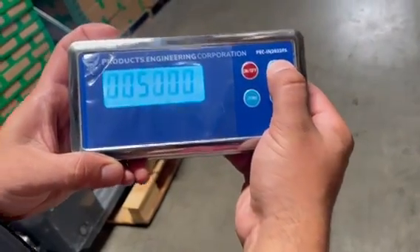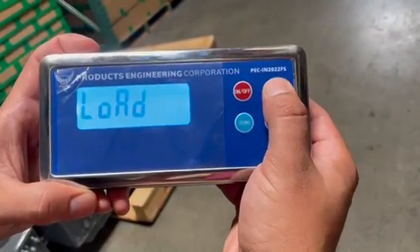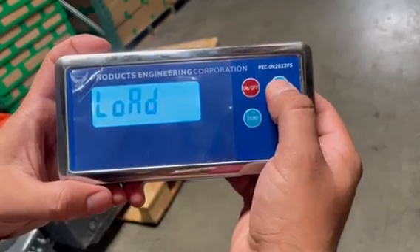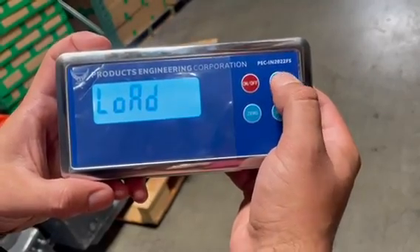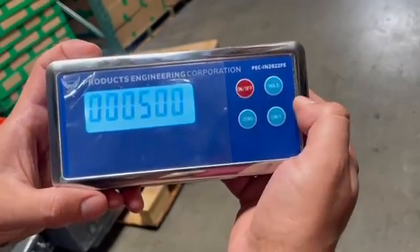Once we have 5,000, we're going to hit hold to set that 5,000 pounds. Now the calibration load is the weight you're going to use to calibrate it — we would use a 50 pound weight. If we hit hold, we have to put 50 pounds here, same as we did on the previous.